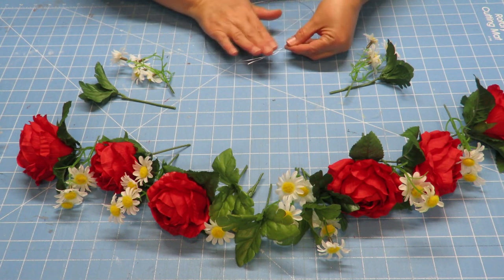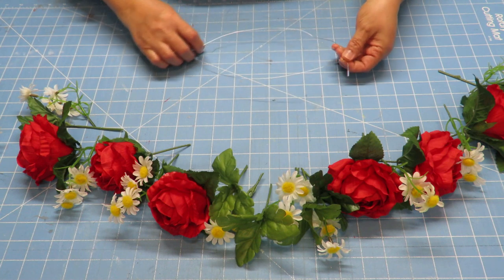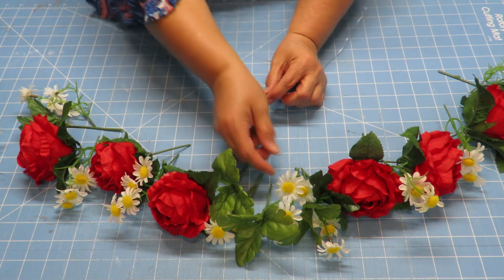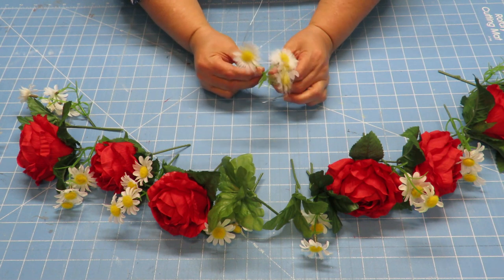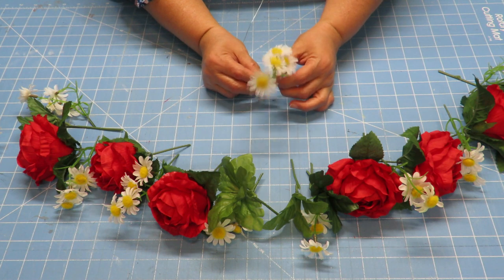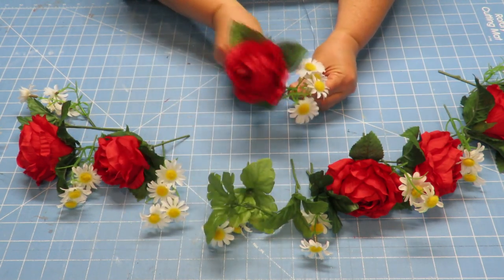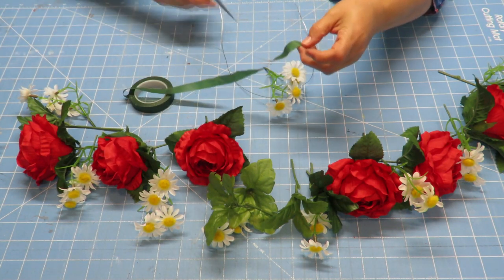These last little daisy and leaf stems will go somewhere back here, so I don't want to put them on yet. I'm going to find the center — I'll just make a little fold right there — and I know this is the very center where I want this stem to be. I'm looking at things and they're kind of big, so I think I may just add a smaller bit of the stem and wire it down. The roses are pretty big, so we're going to go for it.